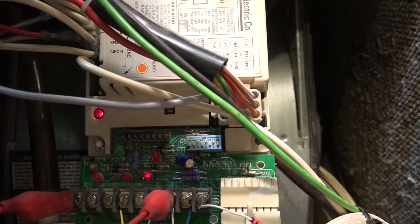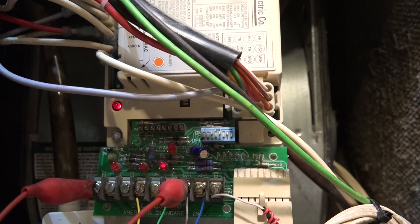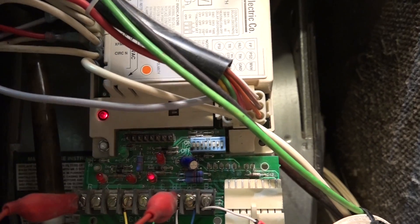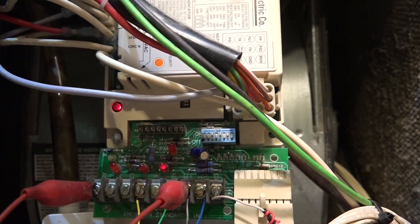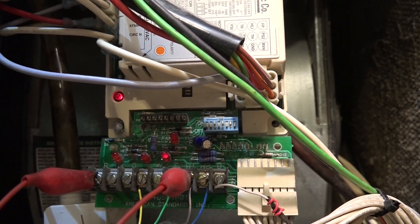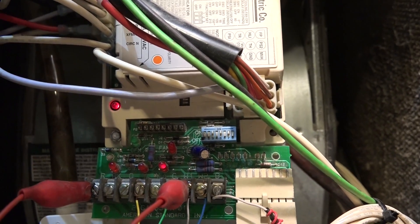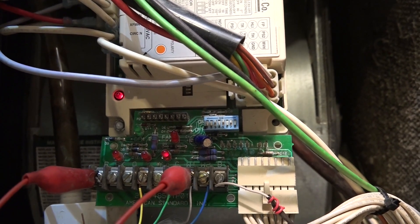What probably happened to this board is we had a power outage for several days here, and I think it was damaged by a surge or something in the power outage. So I'm going to go ahead and get the new part, repair it, and I'll do a video on it. The repair is kind of interesting — it's actually pretty ugly — but that's what was wrong with the board; it failed.